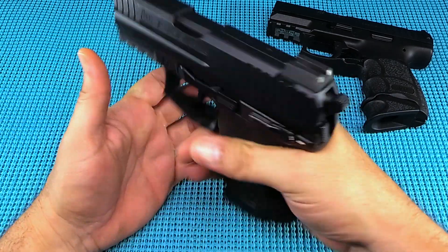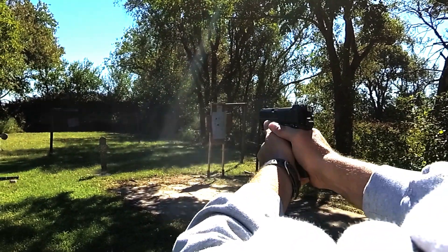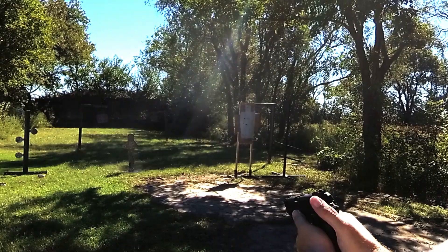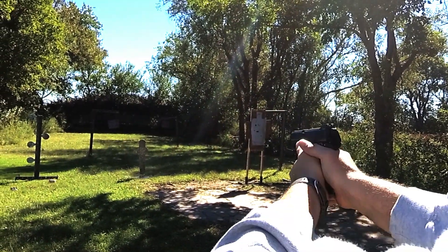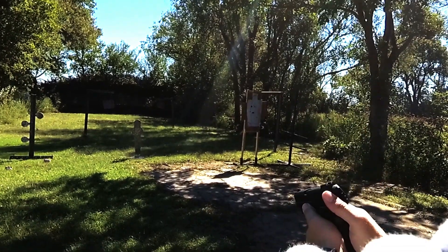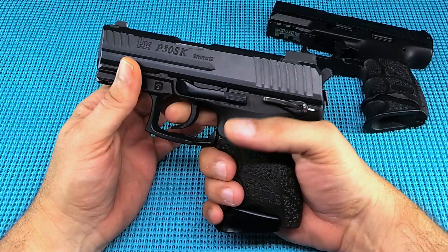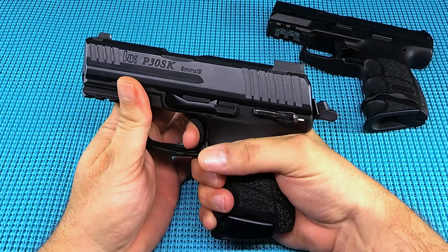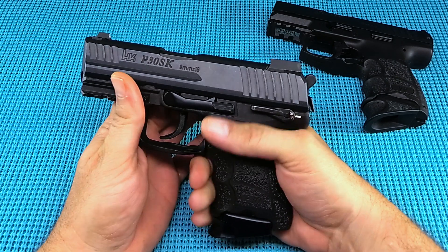Speaking of the hammer — this is what I was really impressed with. I'll show you some video. I worked on that double action, and typically it takes me a mag or two to get comfortable. But the double action first pull on this is very smooth and easy — I was on target right away. The single action has a little bit of take-up, but then a clean, clean break. The reset is a little bit long, a touch of take-up, and then you're back to that clean break.